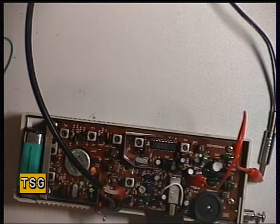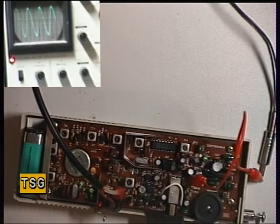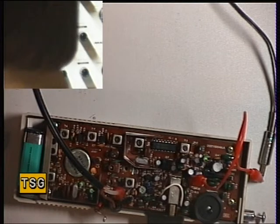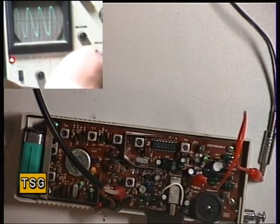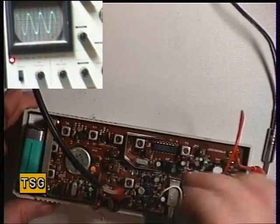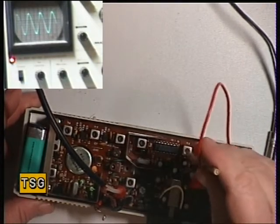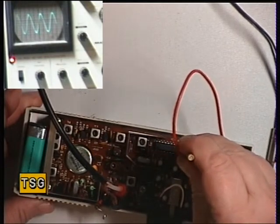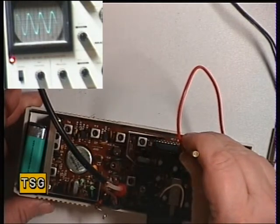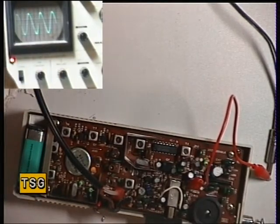I'll just switch the other camera back on again so we can see that waveform. I'll get my head out of the way. So I'm now going to adjust the detector, which is transformer 3. I'll use the yellow tool. A tiny little bit of gain there. So there we go, that's now set.